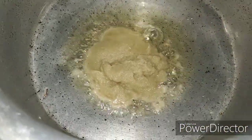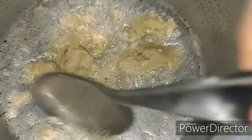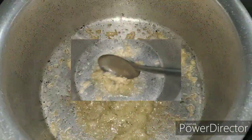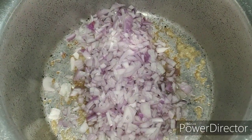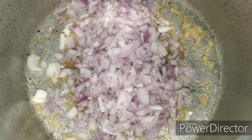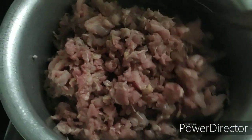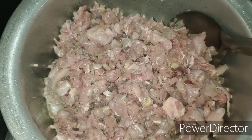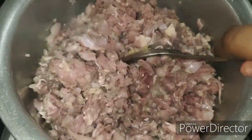In a vessel add 2 tablespoons of oil and add the ginger garlic paste. Sauté it till it loses its raw flavor. Now add the chopped onions and let it cook till it becomes translucent. Once the onions are translucent, add the minced chicken and sauté the chicken for around 2-3 minutes.